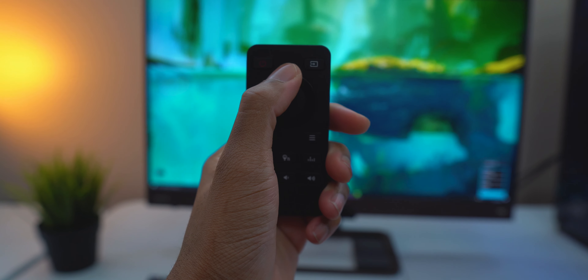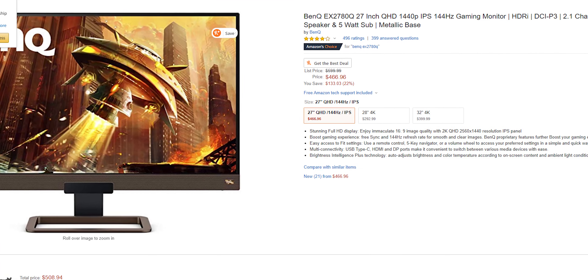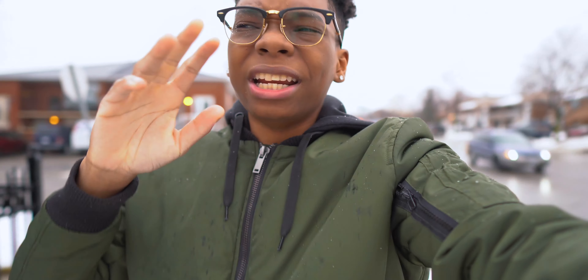You can find the BenQ EX2780Q on Amazon or Best Buy for around $600 US, but it's currently on sale for around $469. Everything I mentioned in the video I think I covered well. I'll have all the links down below in the description. The monitor is solid — the only things I'd change are getting it to 240Hz and having a better base, but those would increase the price. For the $469 price tag, it's definitely worth it. As always guys, love, peace, and tweaks, signing out.